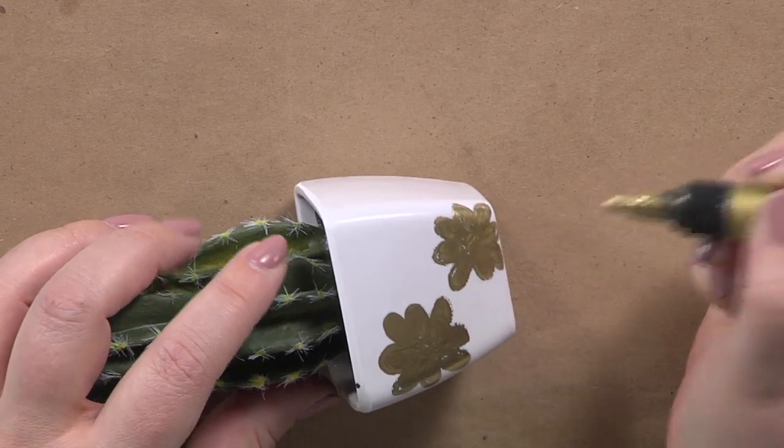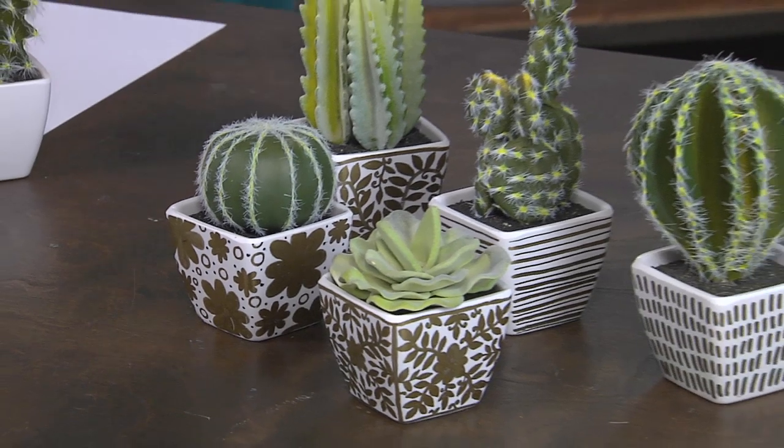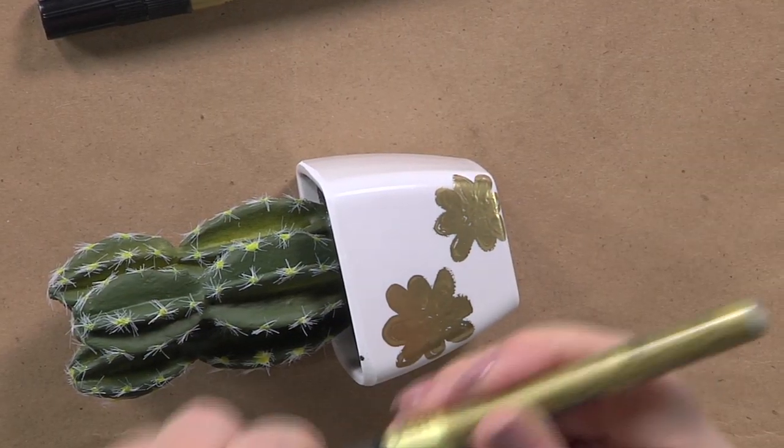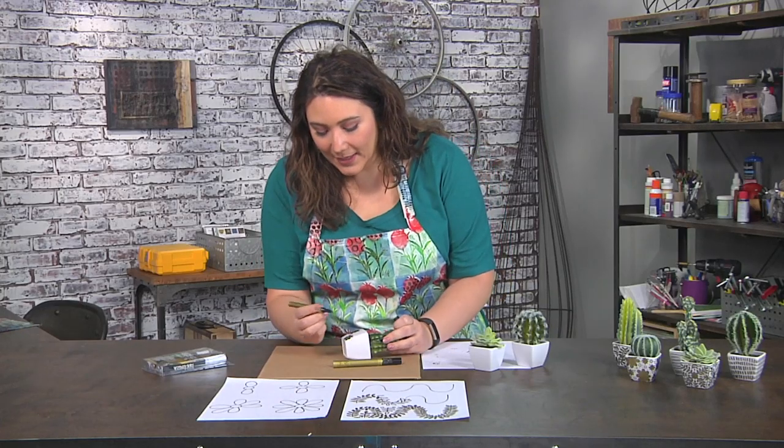Sometimes with a small piece like this the tip is a little bit large. So I'll go ahead and grab a smaller tip, test that out, and then I can add all kinds of details like a curlicue vine, and as I work around this pot I just simply turn it.